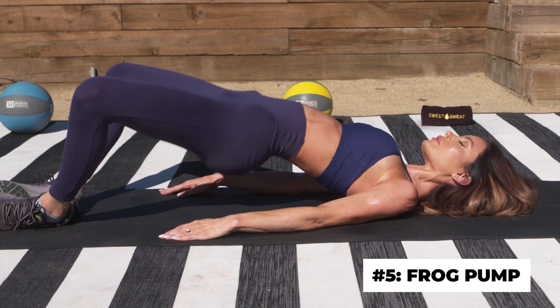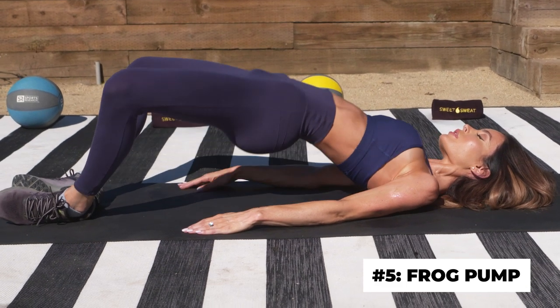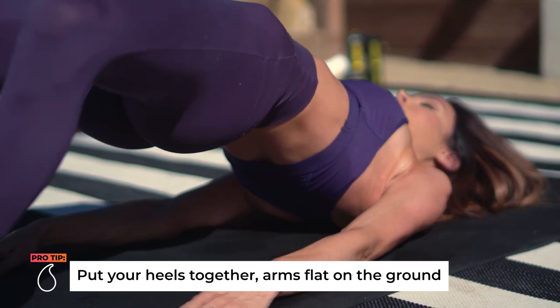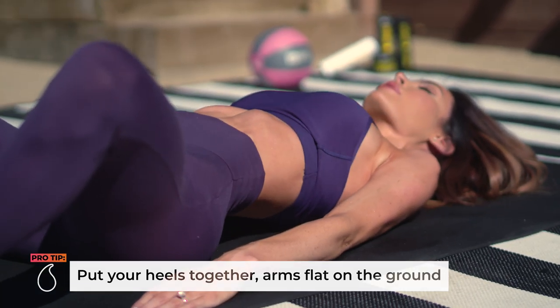Next we've got the frog pump. It sounds a little silly, but trust me, it's gonna really target your booty and help build it and make it rounder. We're gonna be doing these frog pumps for 30 reps.